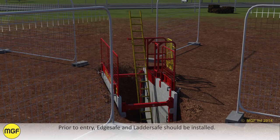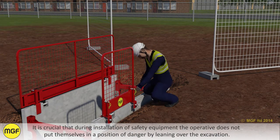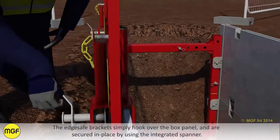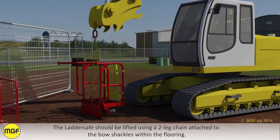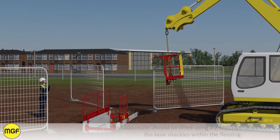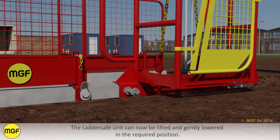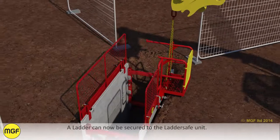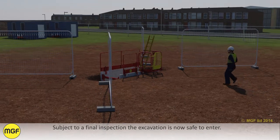Prior to entry, edge safe and ladder safe should be installed. It is crucial that during installation of safety equipment, the operative does not put themselves in a position of danger by leaning over the excavation. The edge safe brackets simply hook over the box panel and are secured in place using the integrated spanner. The ladder safe should be lifted using a two-leg chain attached to both shackles within the flooring. The ladder safe unit can now be lifted and gently lowered into the required position. Once in position, clamp securely to the panel. A ladder can now be secured to the ladder safe unit. Subject to a final inspection, the excavation is now safe to enter.